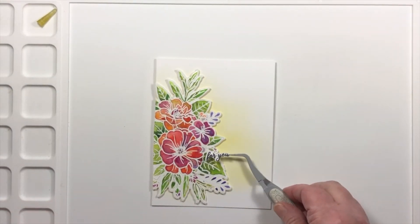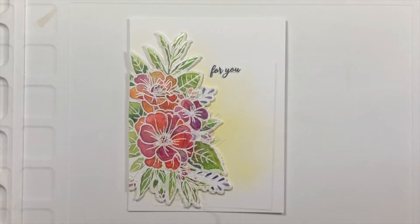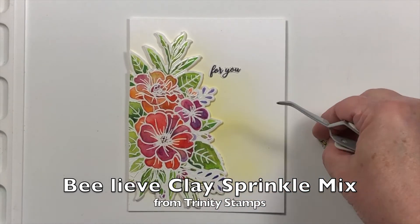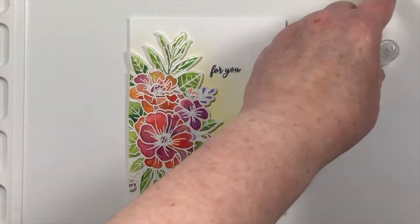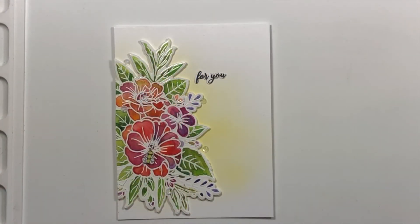Here is a little clay bee that I'm going to add into the little center of the flower, and the sentiment on this stamp set cuts out perfectly so you can place it anywhere. I love how the dies work for this Love You Bunches stamp set. I added a few sequins and the card is finished.